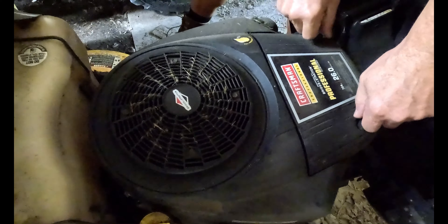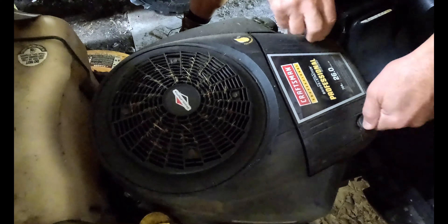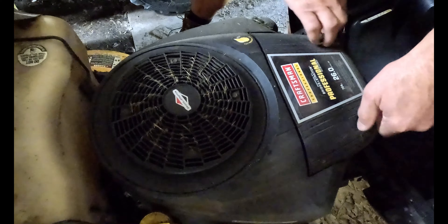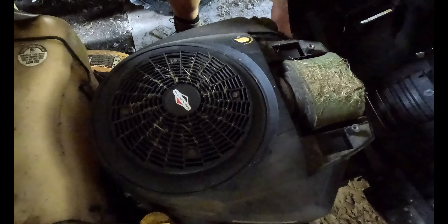All right, so this is Craftsman mower number two. I picked this one up this year for 500 bucks — the guy delivered it from about an hour and a half away. I had a really busy day.